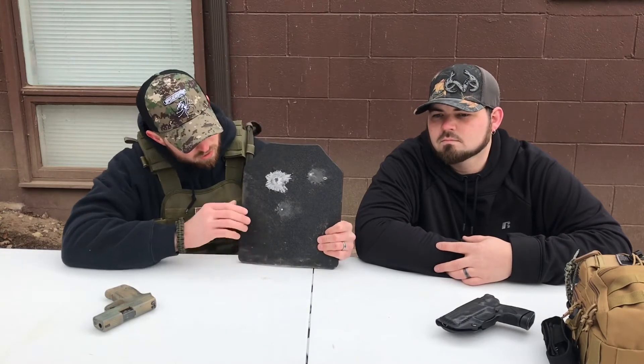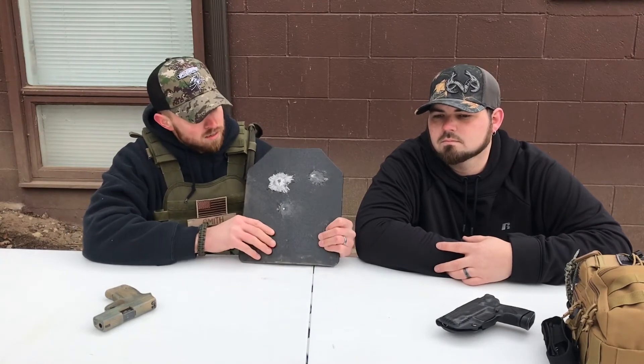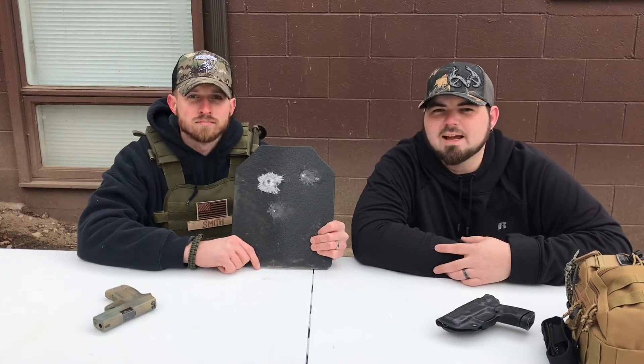I definitely recommend this product. A front and back plate will cost you $99, and if you want to add the side plates it's $149. Please remember to like, comment, and subscribe. Thanks for watching.